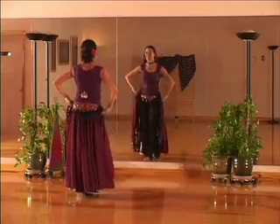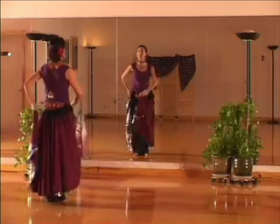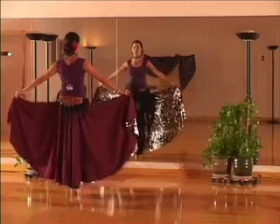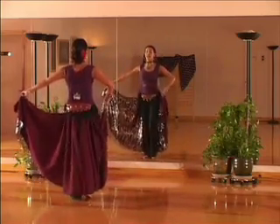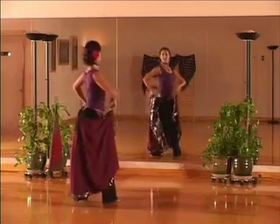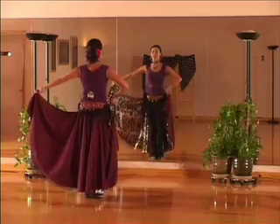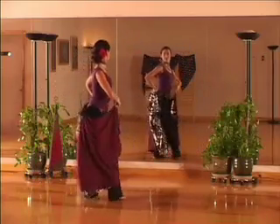Let's try it a couple times with music. Here's your cue again: five, six, seven, eight. One more time for good luck — five, six, seven, eight. We'll be right back.